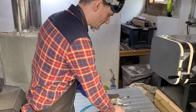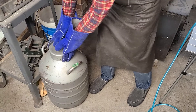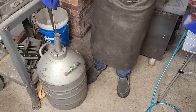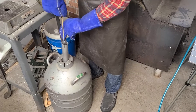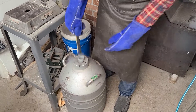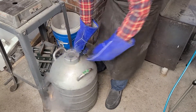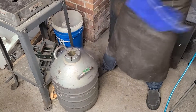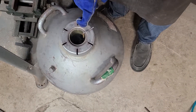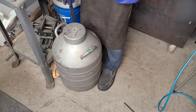Let's get the liquid nitrogen ready. I need to make sure the knife fits in my container here — it does, very good. This is actually for holding vials for different samples, but I use it for the knives. This will sit in here for about an hour, and then I'll stick it in the oven. You can actually hear it boiling because the knife heats it up.